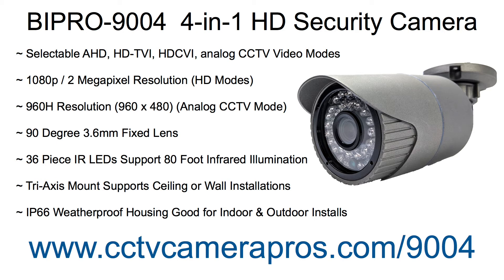The IP66 weatherproof housing allows it to be installed indoors or outdoors. To learn more about this 4-in-1 HD security camera, please visit www.cctvcamerapros.com/9004. Thank you for watching.